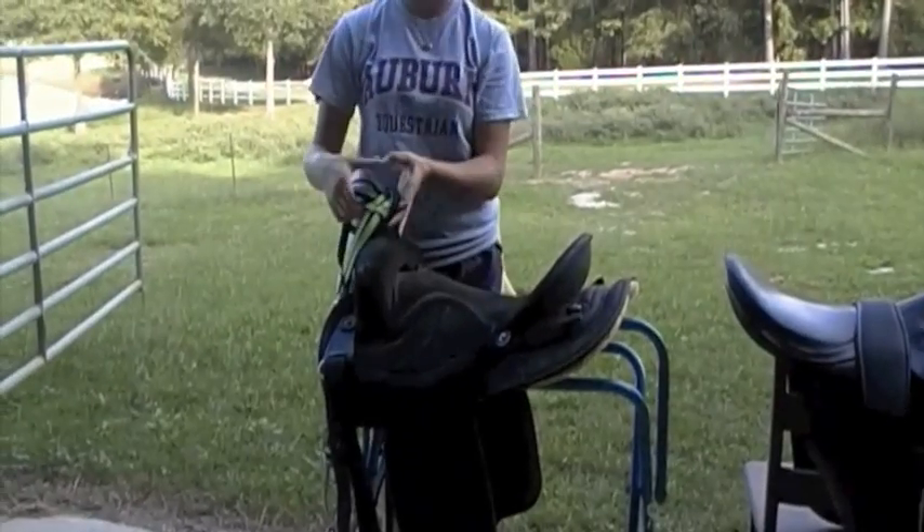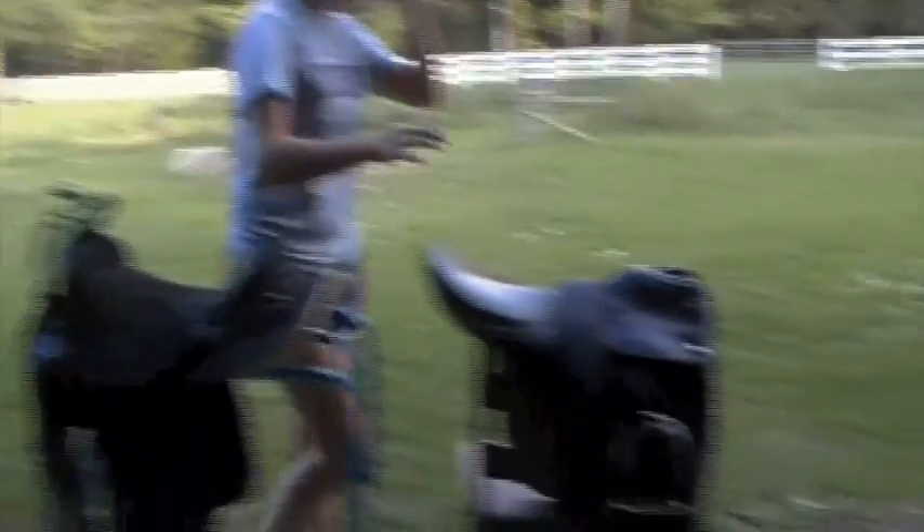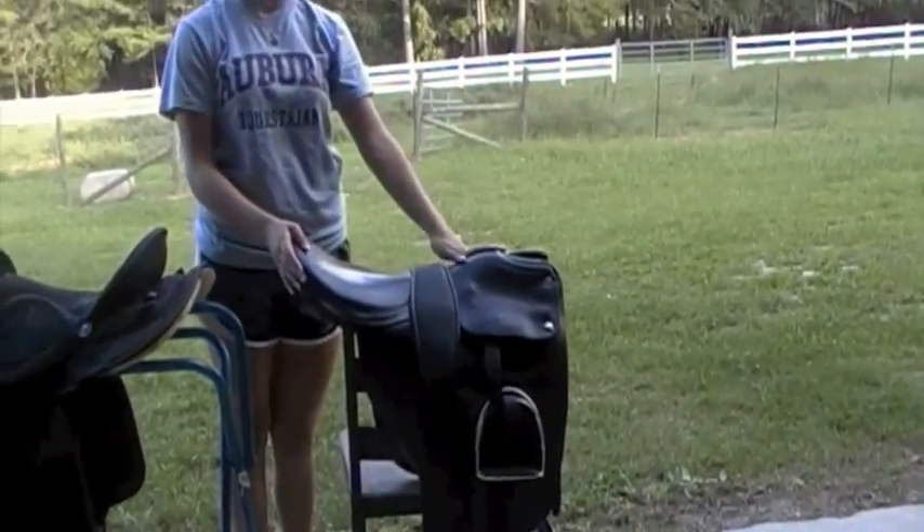This is a Western saddle because it has a horn for ropes. And this is an English saddle — it's a cut-back, specially made for gaited horses.